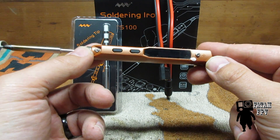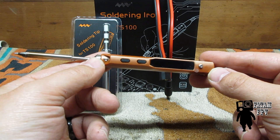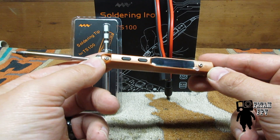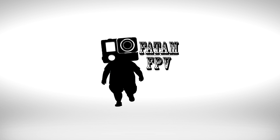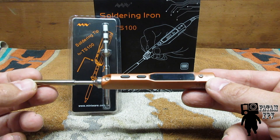This guy right here is going to be a game changer. It'll change the way you work on your quads in the field. I promise you. Stay tuned. Alright guys, Fatim FPV here.